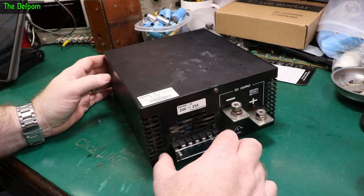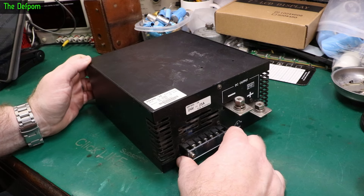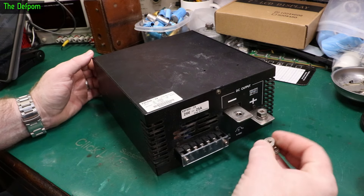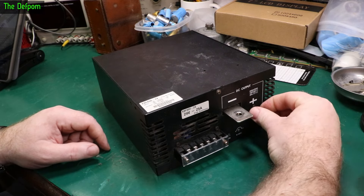When I got given this thing, it had been dismantled by the electricians and was in lots of pieces. I managed to rebuild it back together — I think all the bits were there. So we can take it apart again and have that fun. This is a 24-volt, 25-amp power supply, so roughly 600 watts.